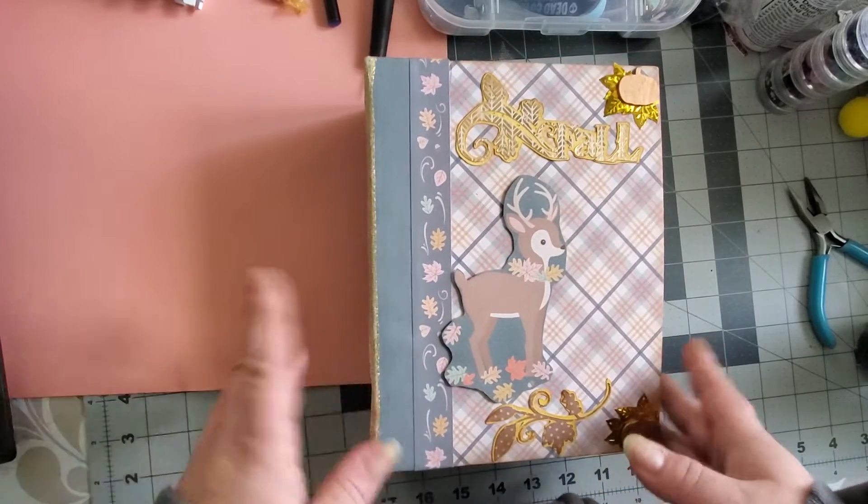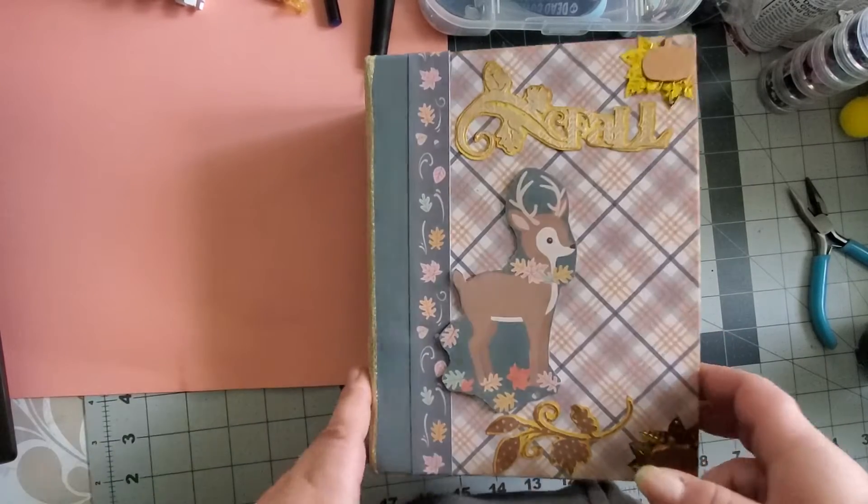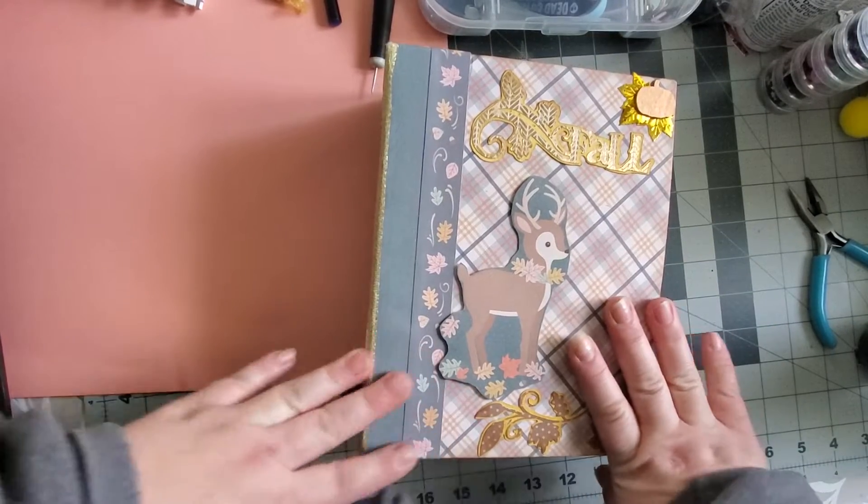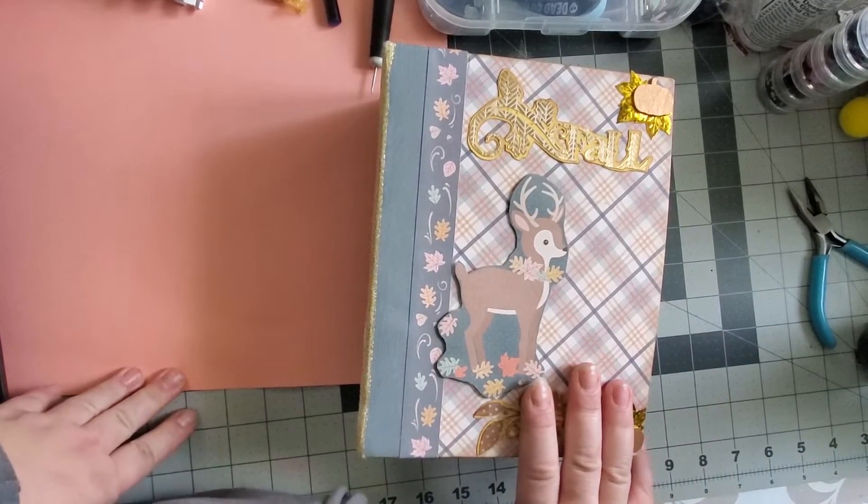Hi guys. I was looking for my Halloween stuff, for a swap I'm doing, but I found something. It's ridiculous.